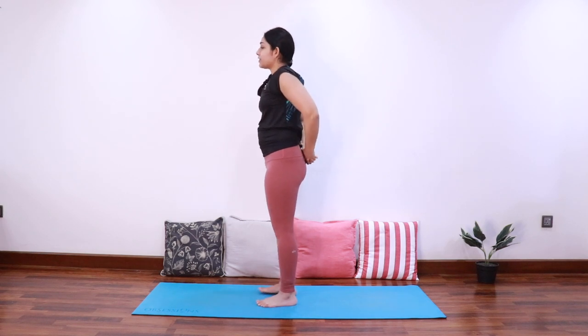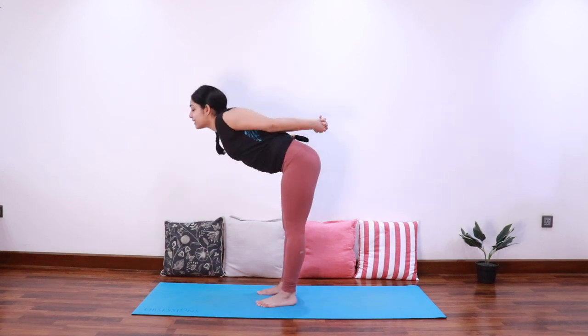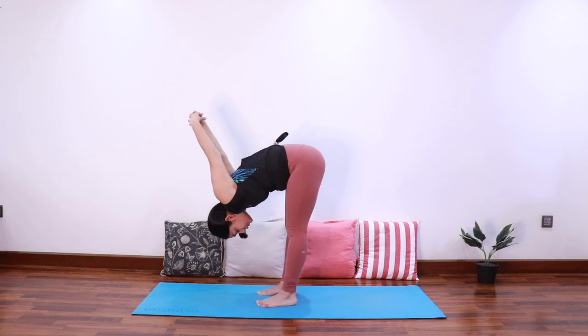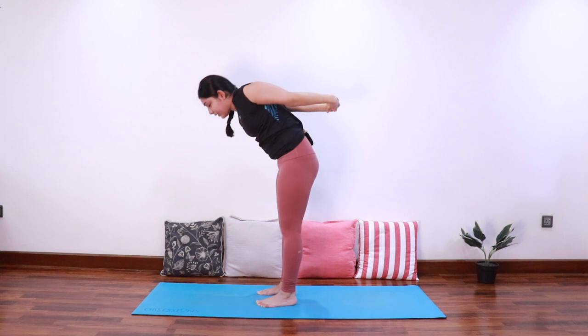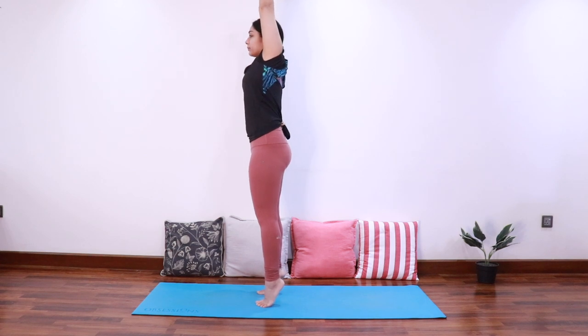Interlace the fingers behind your hips. As you inhale, extend the chest up, and as you exhale fold forward, bringing the hands away from the back, folding forward. Breathe into the stretch in your hamstrings. Inhale come back — let's do it a couple more times. Inhale extend up and stretch as high as possible, exhale coming onto your tippy toes.